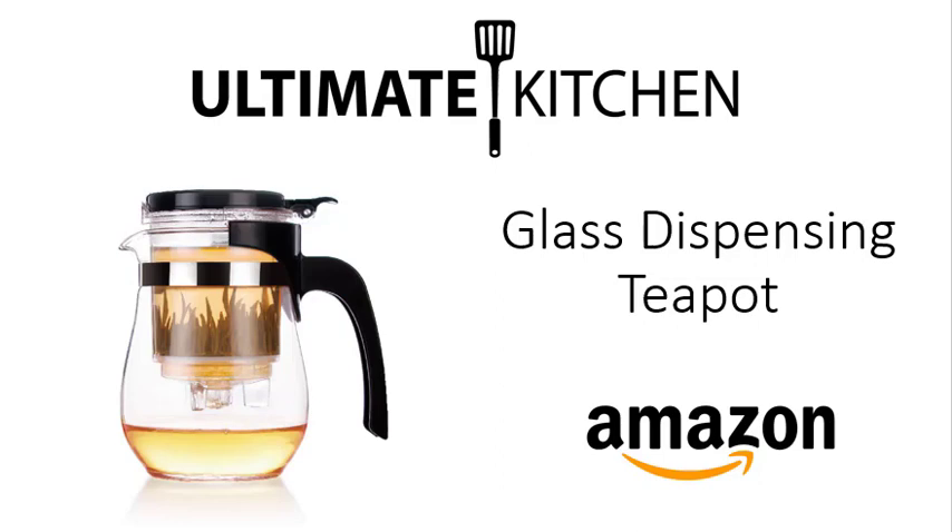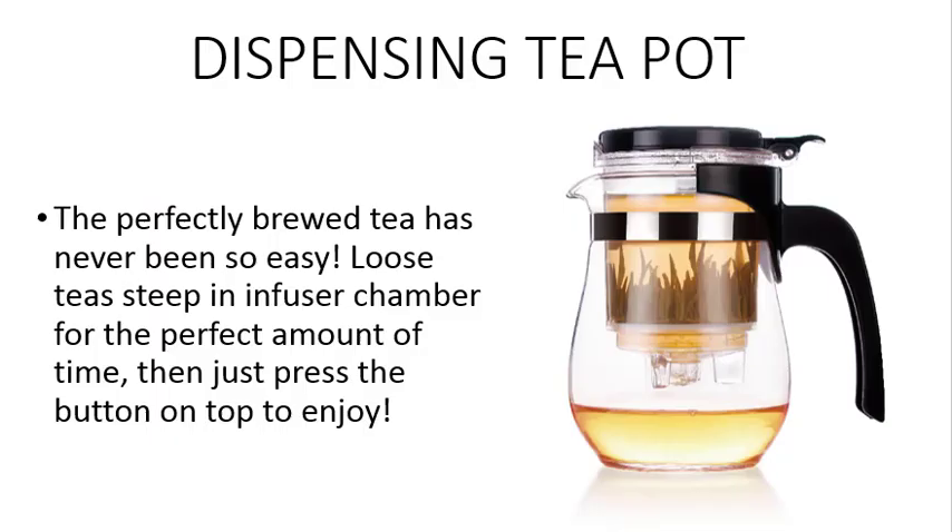Ultimate Kitchen announces the release of their new dispensing teapot on Amazon. The perfectly brewed tea has never been so easy. Loose tea is steeped in the infuser chamber for the perfect amount of time, then just press the button on the top to dispense the tea and enjoy.